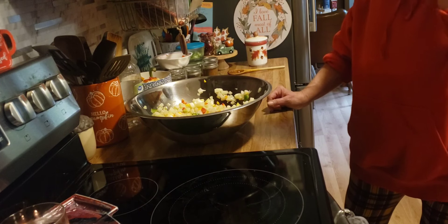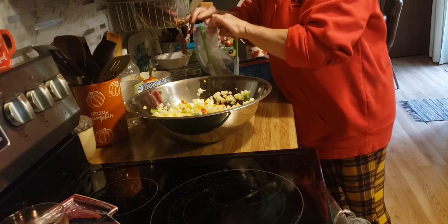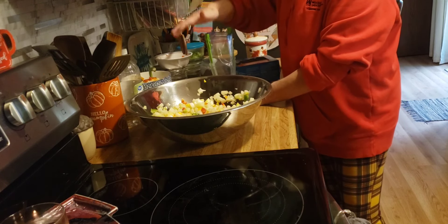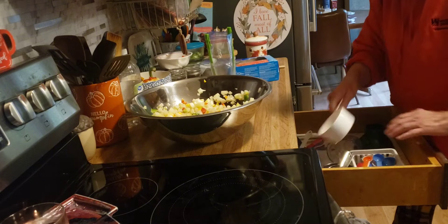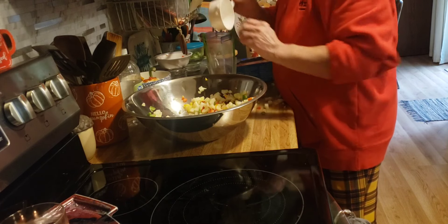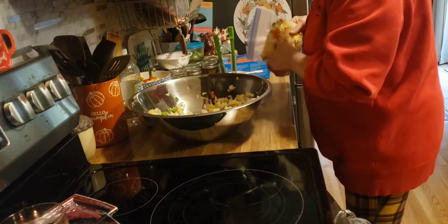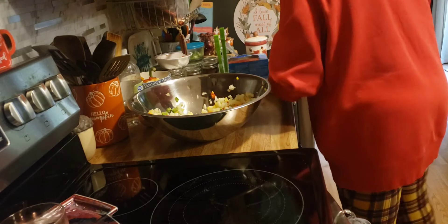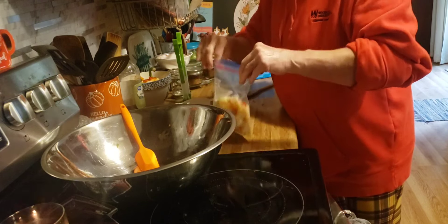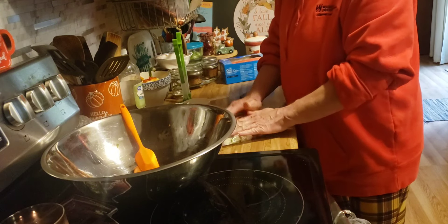I'm making chili tomorrow so maybe I'll use some for that. I'm going to use quart-size bags and just scoop these in. Now we will have three quart-sized bags of Potatoes O'Brien down in the freezer for when we need it.